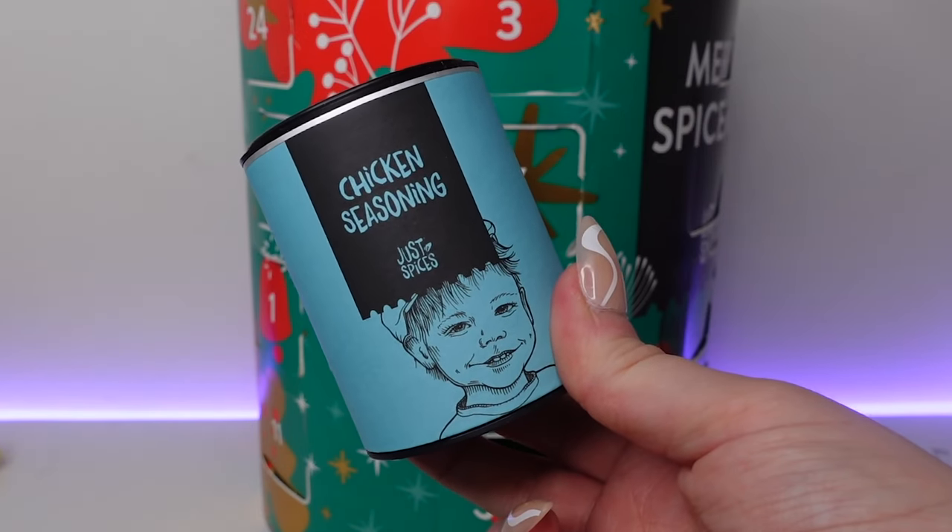Day number five at the bottom — we've got chicken seasoning. This is going to get used up quickly in my house as we eat a lot of chicken. This is 79 grams with approximately 26 servings. It's perfect for frying, grilling or oven roasting chicken. Rub two teaspoons of the spice mix onto 250 grams of chicken, or mix it with olive oil for a spicy rotisserie-style marinade. We've got sea salt, ground tomato, paprika, rosemary, coriander and turmeric.